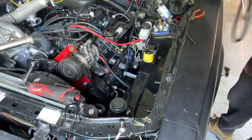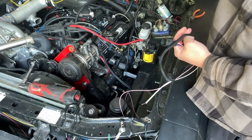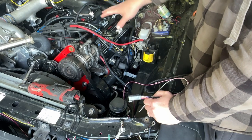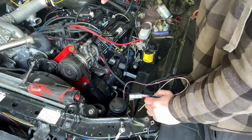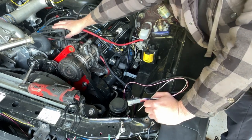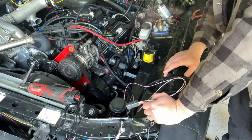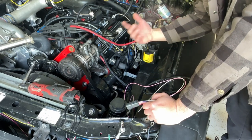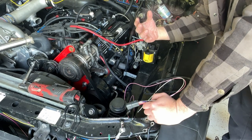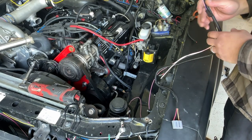Now we're using the Holly Sniper harness that came with our distributor. I'm going to wire it up first before stabbing the distributor in. Since the motor has already been running and is set at 10 degrees timing with the computer programmed to match, I'll turn to cylinder one, take off the cap, pull the first spark plug, and when it blows air on my finger I'll know it's not 180 out — that's how you find top dead center. You can also use a screwdriver to watch the piston rise, or a TDC tool with a whistle or gauge.